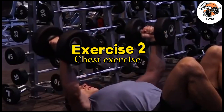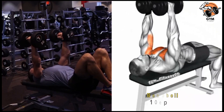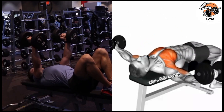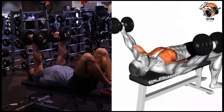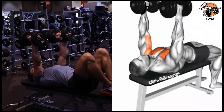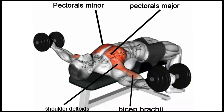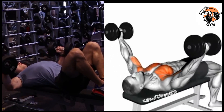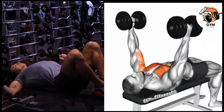Bench Fly Dumbbell Exercise. The bench fly dumbbell is a strength training exercise that primarily targets the chest muscle. Hold a dumbbell in both hands and extend your arms straight above your chest while slightly bending your elbows. Inhale and slowly lower your arms in a semicircular motion, focusing on feeling a stretch in your chest muscle.